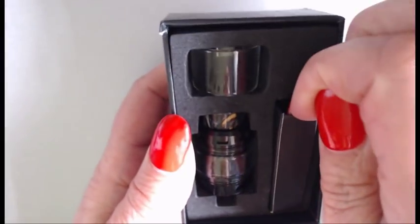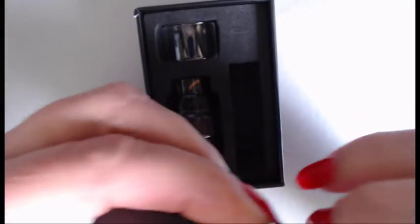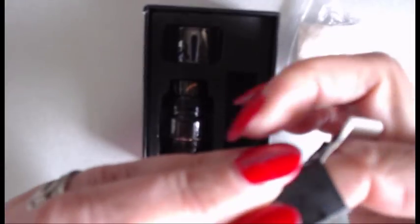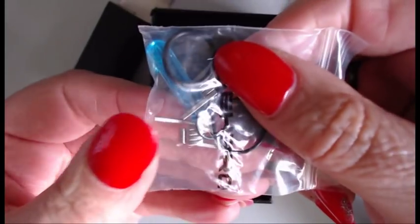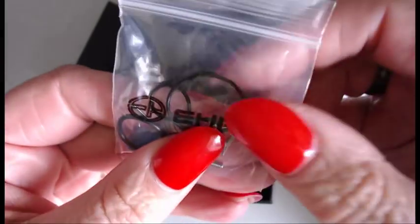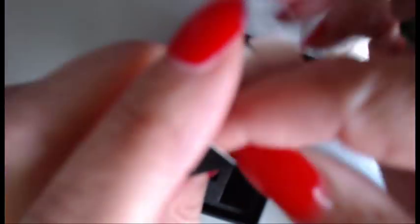Let's open this up and see what you get inside. You get your cotton, and also inside that box you get two pre-made coils. You also get your screwdriver and some spare o-rings — the usual stuff that you would expect. Let's pop that all back in there.